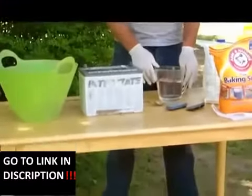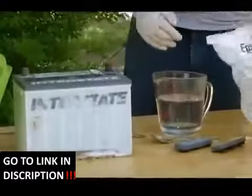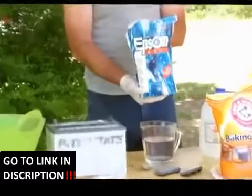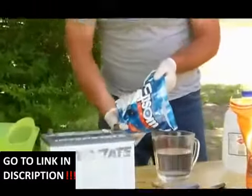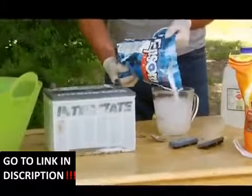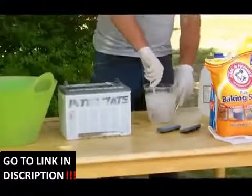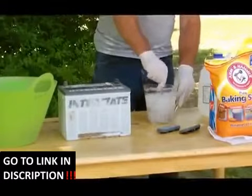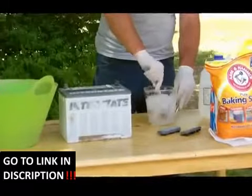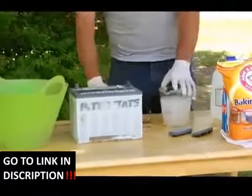In order to do this, take three cups of distilled water heated to 150 degrees, then add one cup of Epsom salt — you can buy this at your general store. Pour in approximately one cup and stir while the Epsom salt is dissolving.